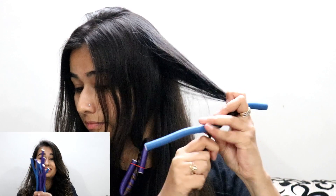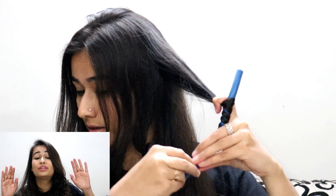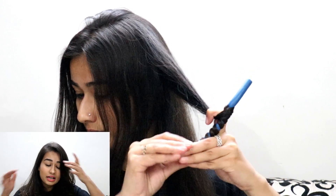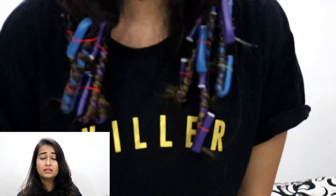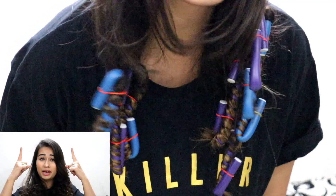I mostly use around eight to ten rollers. They're easily available on Amazon and very reasonably priced — I'd definitely recommend everyone have them, because they're not expensive, they're convenient, they don't harm your hair, and you can sleep without a headache. I also have another video using the same bendy rollers for curling the entire hair with very tight curls — I'll link it up here if you want to check that out.